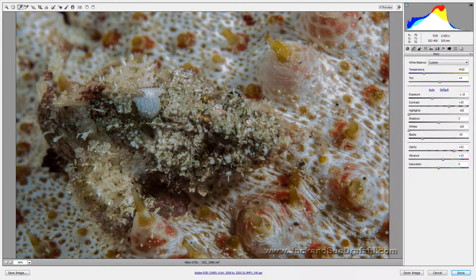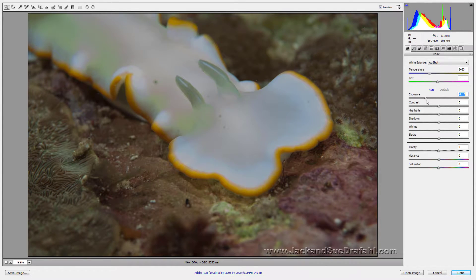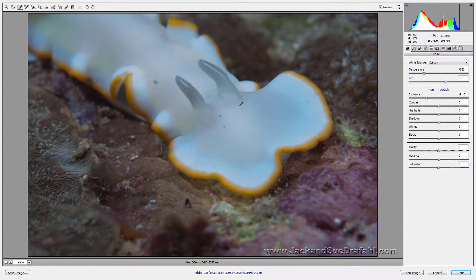Here's another one — a completely overexposed nudibranch. Let's go ahead and take the exposure down first and see what we can do with it, starting to pull some detail in. I'm not sure if we can do a white balance — let's try it somewhere. It won't let me because it was so white before, but there — I actually got it. There was a gray in there.